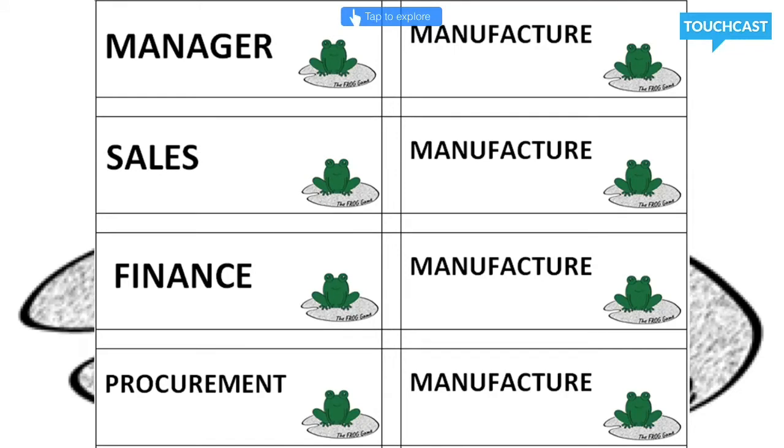Procurement will buy all the raw materials from the suppliers. Sales will sell the frogs to the buyers, and finance will pay your bills to the bank, make financial recommendations and update the team finance sheet.